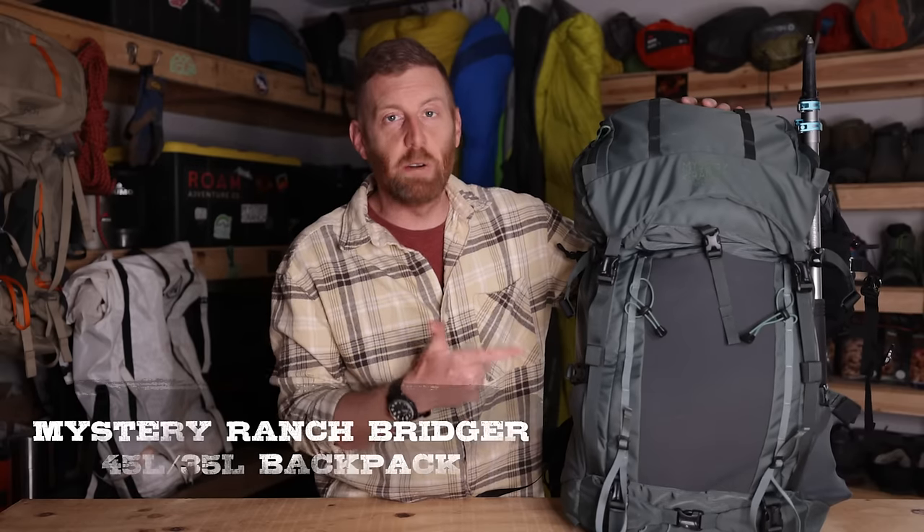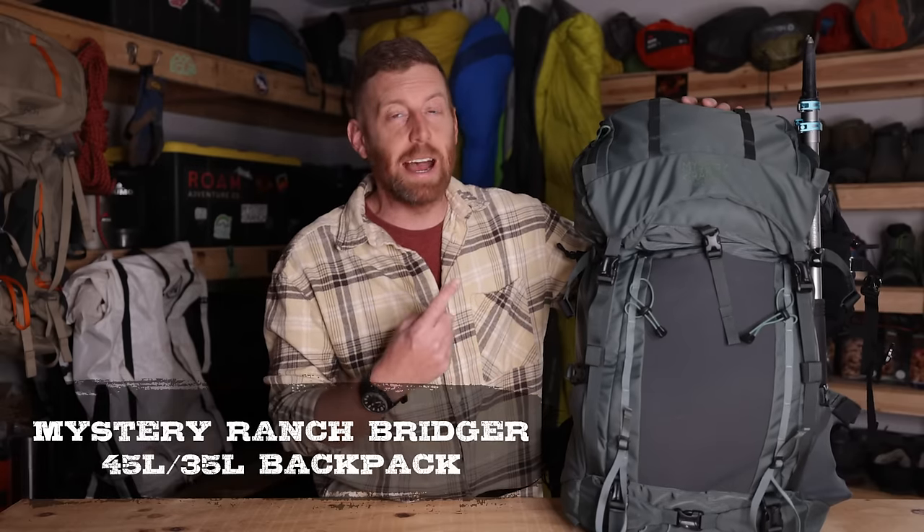Welcome back to Backpacking TV. I'm Eric Hansen. Today I'm going to be looking at the Mystery Ranch Bridger 45 liter pack and the 35 liter pack. Now if you've been around the channel before, you know that I've been using the Bridger 55 and 65 liter packs extensively. I've been breaking into some of their new miniaturized versions and I've got some thoughts. So let's dive in starting now.